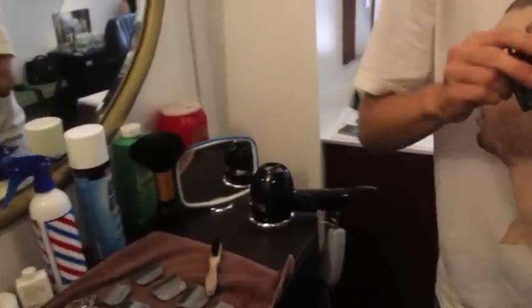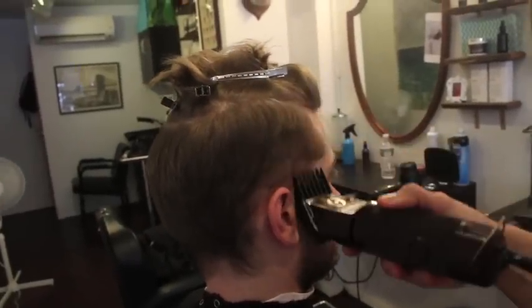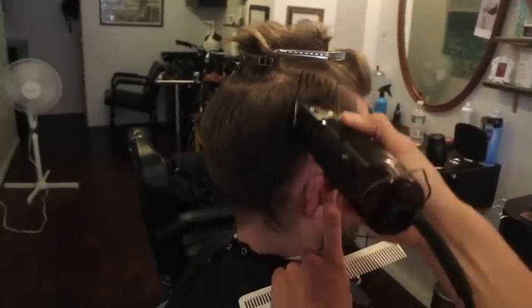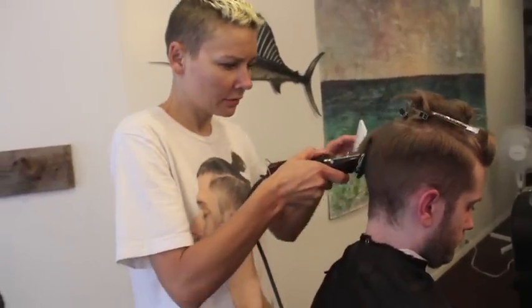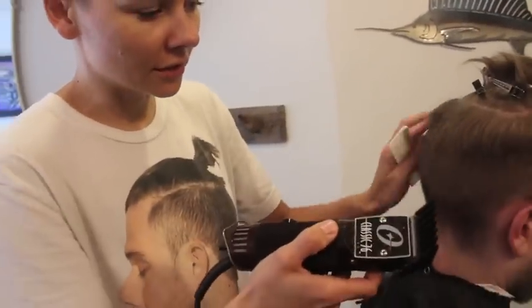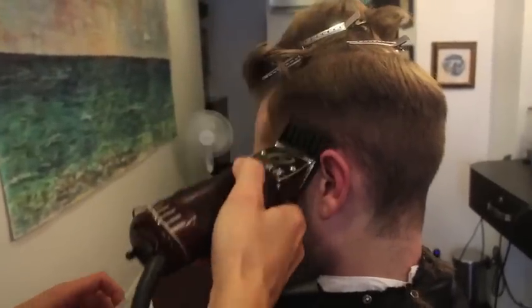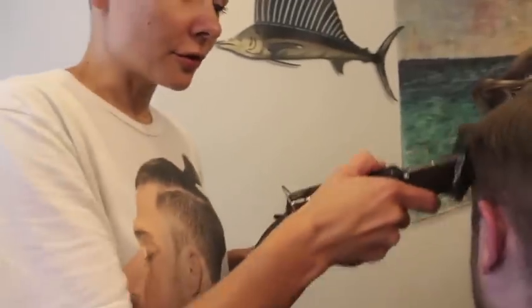I like to start with a longer guard just to see what's going on underneath the hair. Go straight up with the head — I'm not rounding it as the head rounds. A 4 is a half an inch and that will fold around underneath so you can start your fade with cleaner lines. As you can see I'm leaving all this area long so I could still have control over the shape.